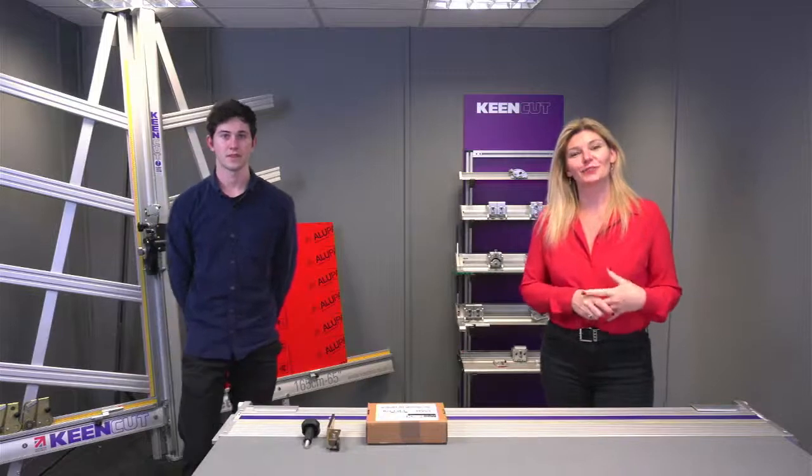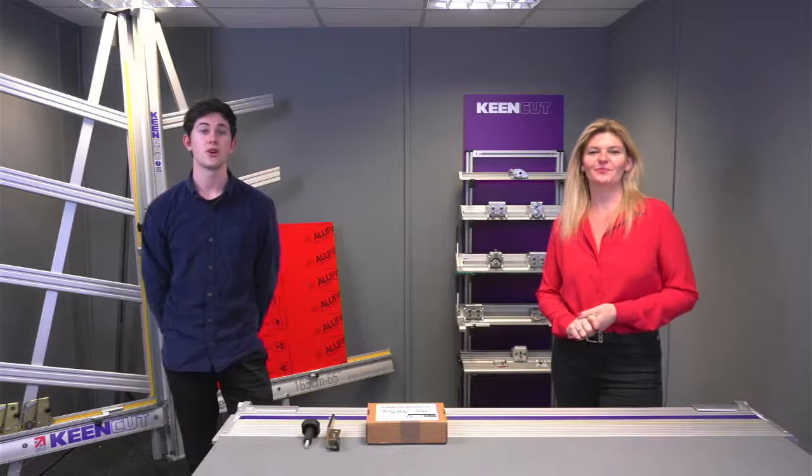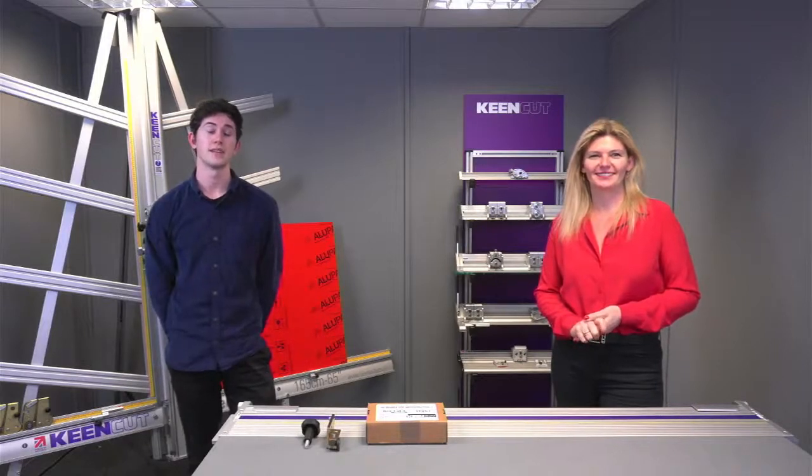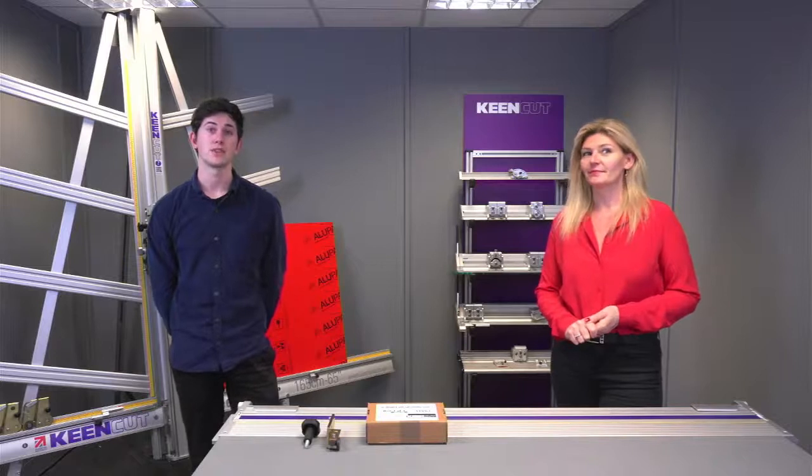Today I'm joined in the studio by my producer, Curtis. Good afternoon, everyone. I'll be in charge of audio and visuals for today's session, so if there are any problems at all, do give us a shout in the chat box.